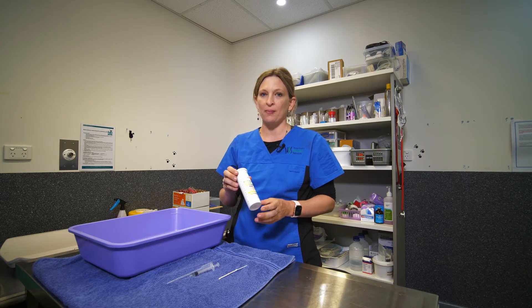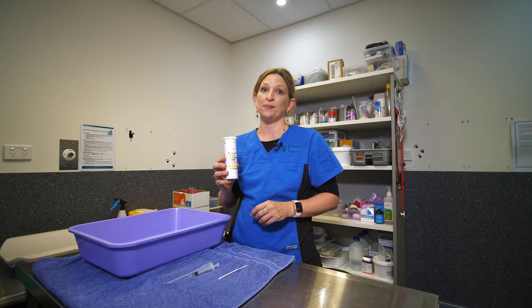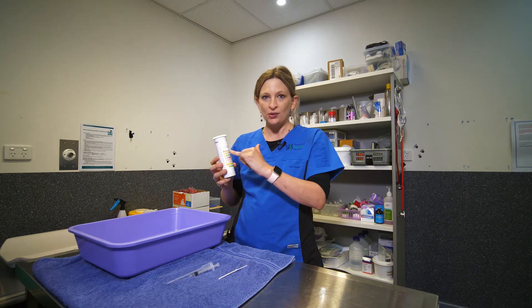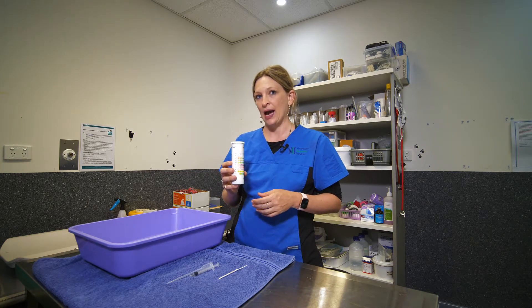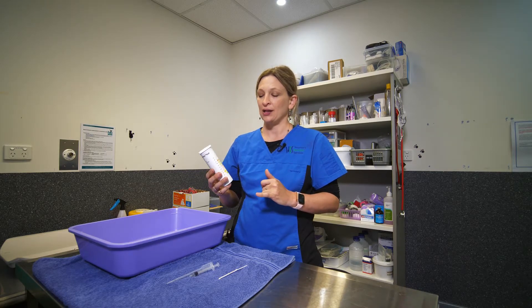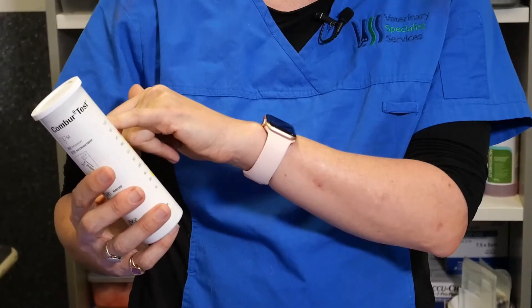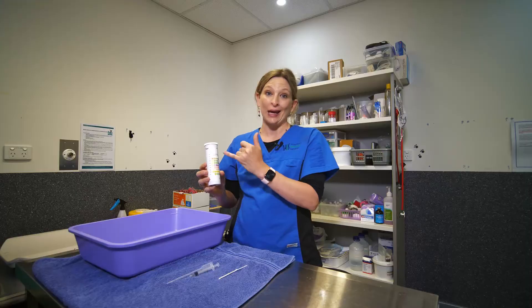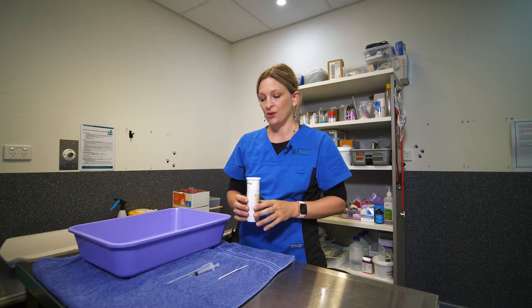The important thing to remember is that these are dipsticks that are designed for human use, so don't panic because there'll be lots of different tests on the sticks that actually aren't applicable to cats. Certain things like the leukocyte box will give you error readings in cats, so don't panic about any of the test results.